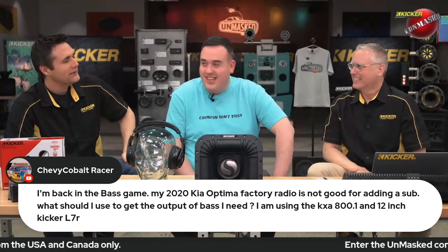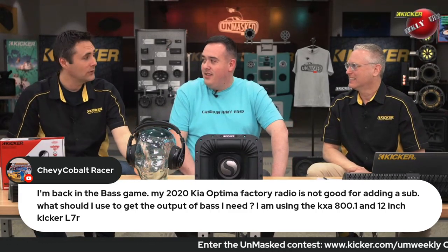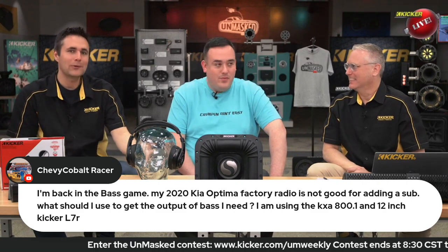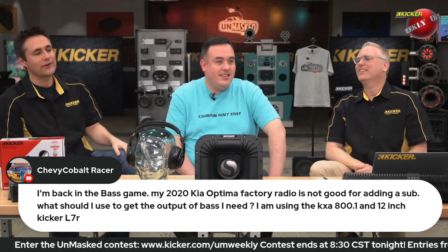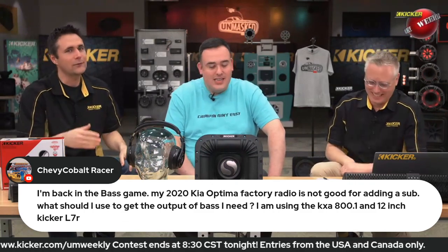Yeah, Mythbusters style — recreate the myth, then try and take it to 11. What does it really take to blow something up? We need to really torture test our stuff. Where does it fail? Let's bring the fire extinguisher in here and get real.